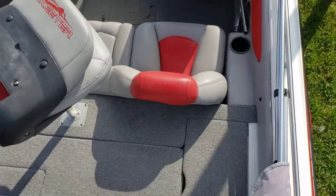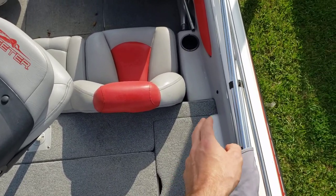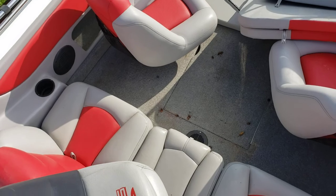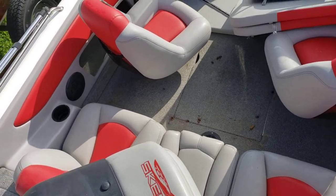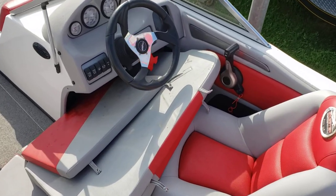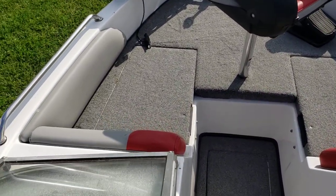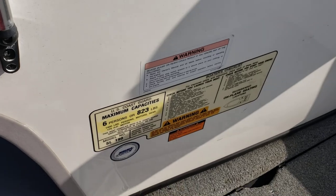We've got a gray Bimini and gray Bimini boot. Storage on the starboard and port sides. Battery access in the middle. Fishing pedestal chairs in the front and the back. Comfortable seating for five — these cushions go in the very back as well as in the bow. The boat is rated for six people or 800 pounds.